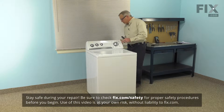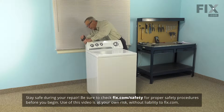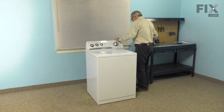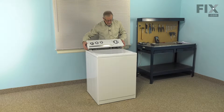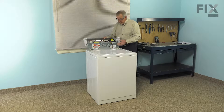Next, we're going to loosen two Phillips screws at the back corners of the console. You can remove them completely, or if you choose, just leave them partially in — back them off enough that they will clear the main top. Then just give the console a little bump forward on both sides and roll that console completely over the back.